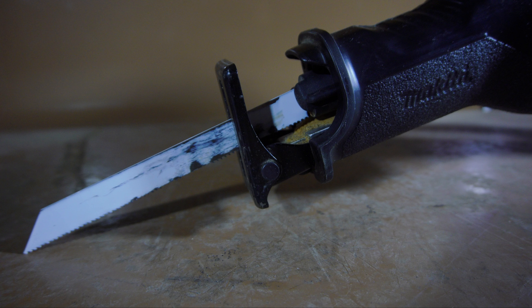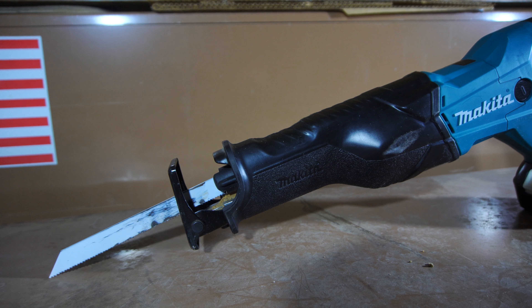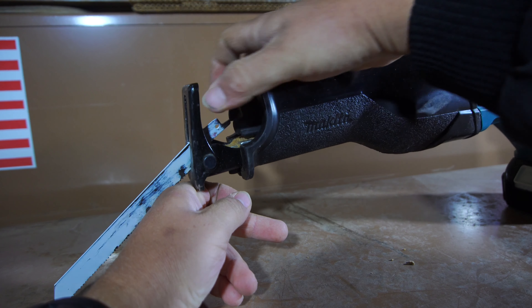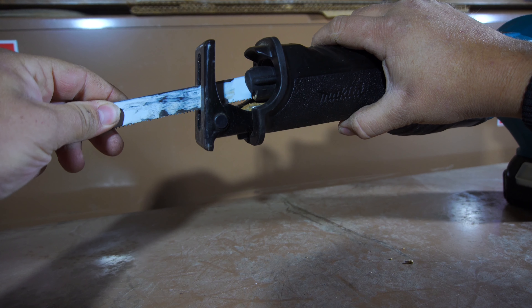Moving to the front of the tool, we have the quick change blade clamp. In order to change the blade, you simply twist the blade clamp into the open position, and then you'll be able to remove the current blade. When you need to insert a new blade, you simply push the blade into the clamp, and then it will lock into place.